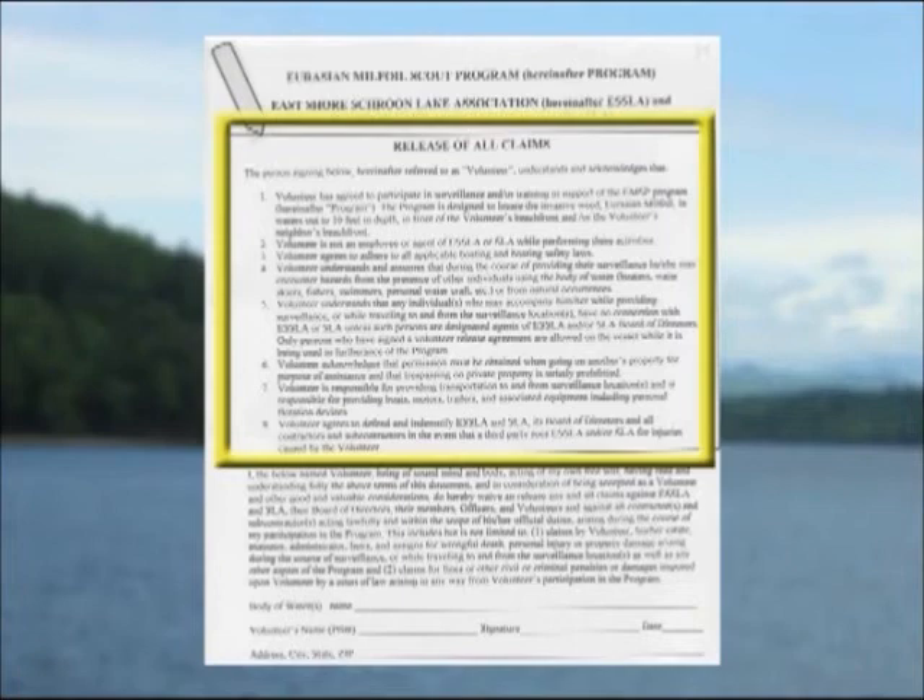The first section, shown by the arrow, highlights the depth of water you will be working in, safety requirements, and situations you may encounter. It addresses assistance by others and equipment you may need to do the surveillance. You must be careful not to trespass on another person's property — there is a statement covering this. Finally, you are asked to understand and acknowledge that you will indemnify East Shore Scroon Lake Association and Scroon Lake Association should they be sued for injuries or damage caused by you.